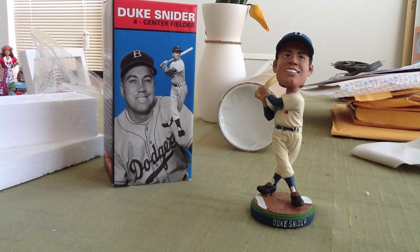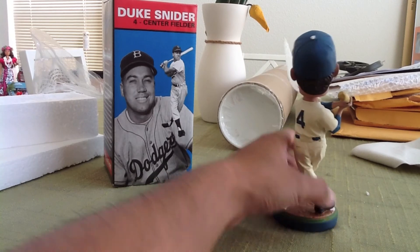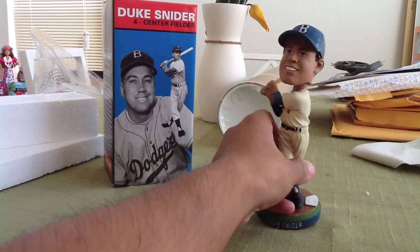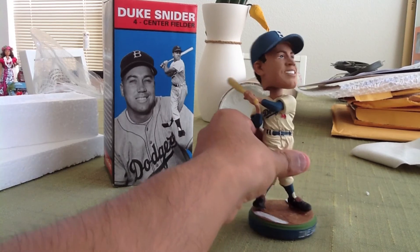This bobblehead went a little more for the realistic look. The detail is pretty cool — the jersey shows that wavy effect when they're twisting their body in the swing. I also like the Brooklyn Dodgers uniform on him. I'm glad they went with that instead of the Dodger blue, just to switch it up a bit.